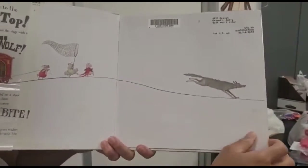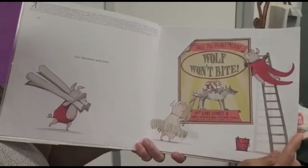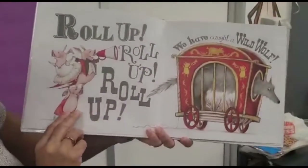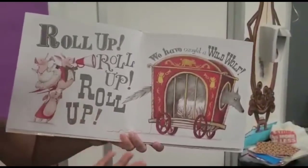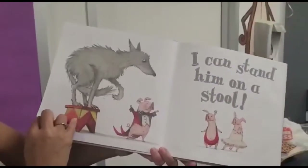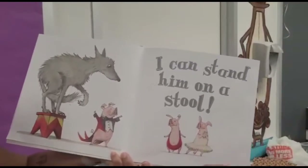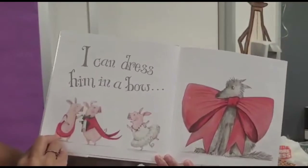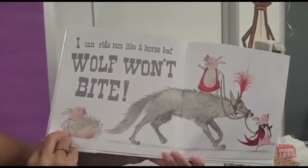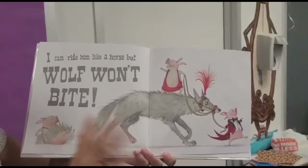There is the wolf. Wolf Won't Bite. Three pigs proudly present: Roll up, roll up, roll up — we have caught a wild wolf! I can stand him on a stool on only three legs. Wow! I can dress him in a bow. I can ride him like a horse. But wolf won't bite.